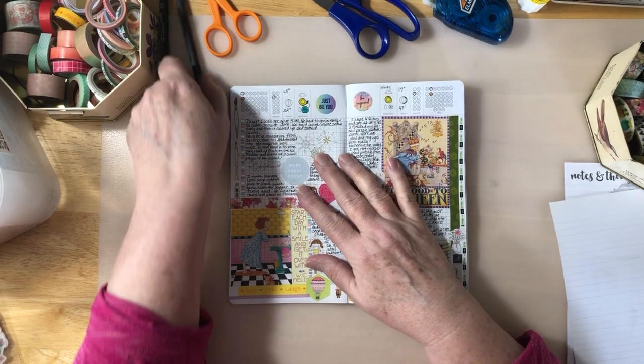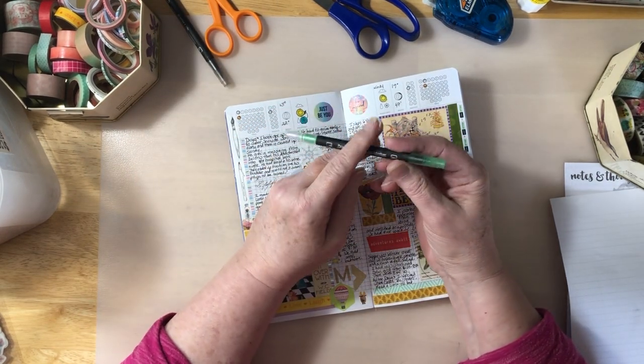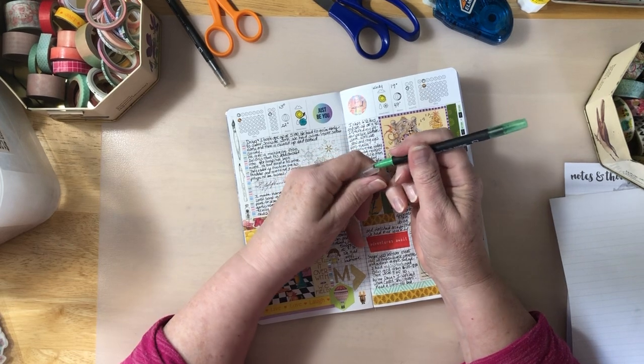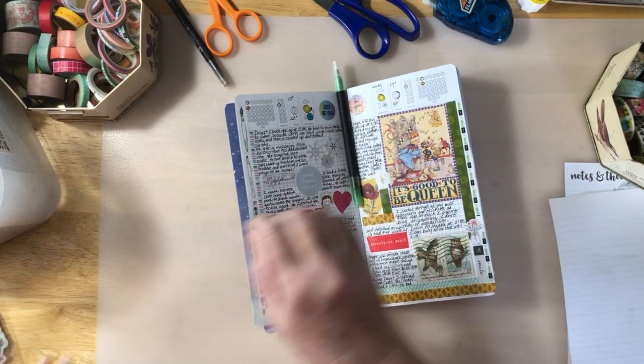I used these markers. One end is a brush marker and one end is just a fine point type. It's a double-ended brush marker — felt and brush tip.